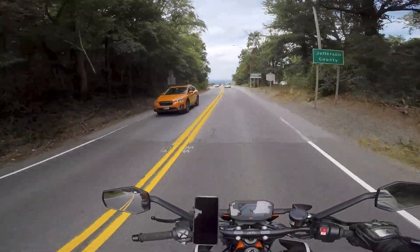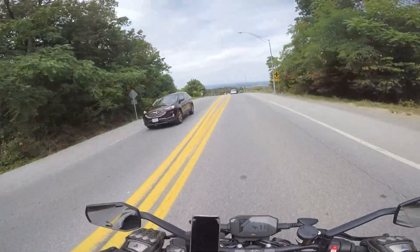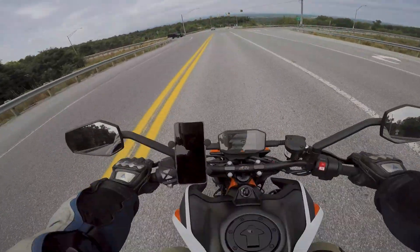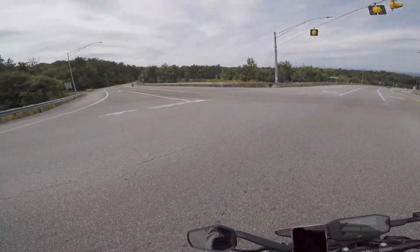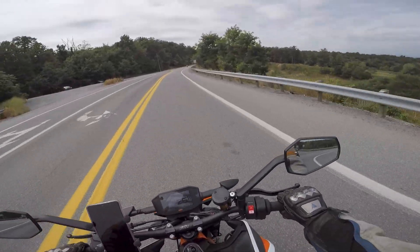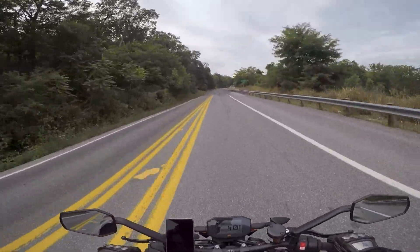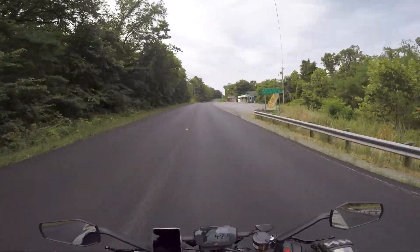Hello YouTube and welcome to another motovlog coming at you from my couch in Sterling, Virginia as usual. Today I am riding a bit of a different bike. This is the 2021 KTM 890 R, the Duke I guess they call it. I don't know if that's an official name or not. I swapped bikes with my buddy who bought this bike a little while ago. It's broken in and ready to rip.